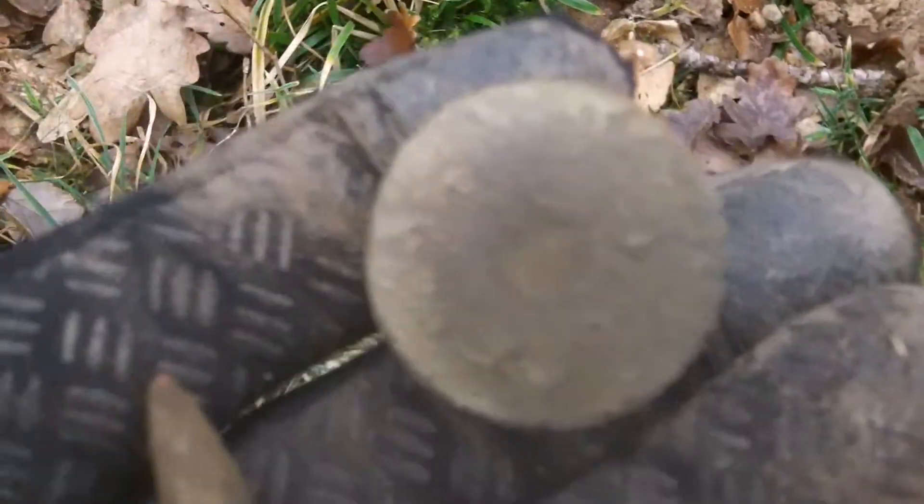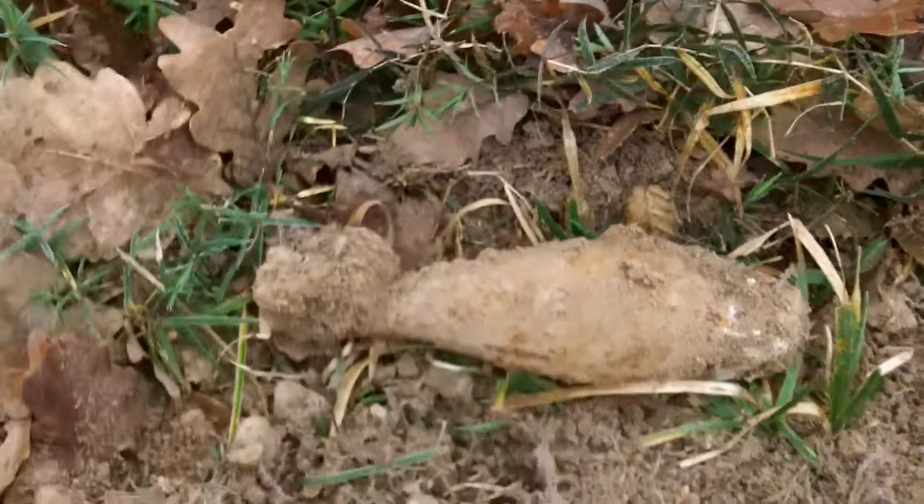So first of all, we have these two finds, again in the place where I've been before. There are a lot of foxholes and trenches dug near here. These are the two finds in the trenches — not really much. I've looked through the trenches and haven't really found much in there. The foxholes have been much more productive, but now I have this.